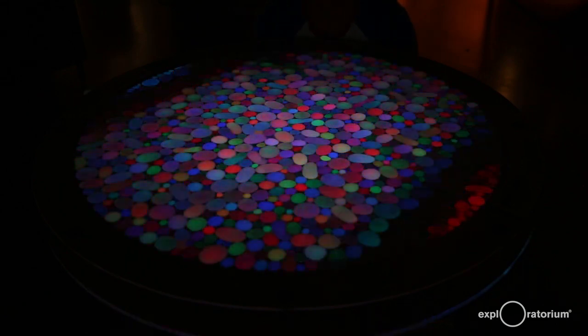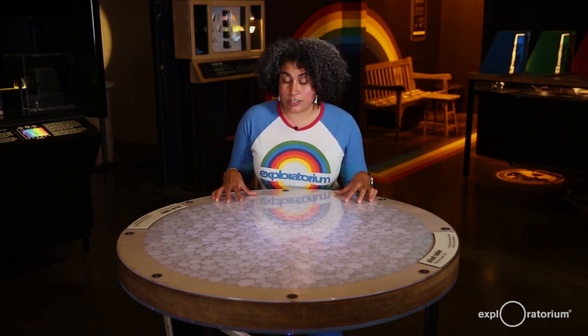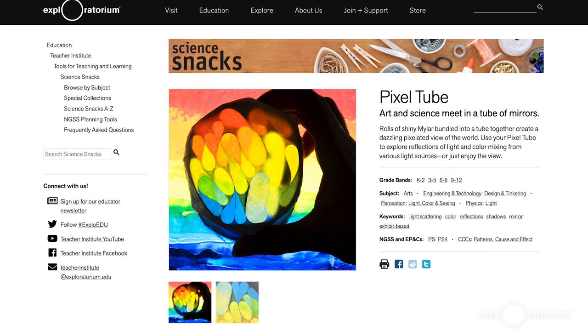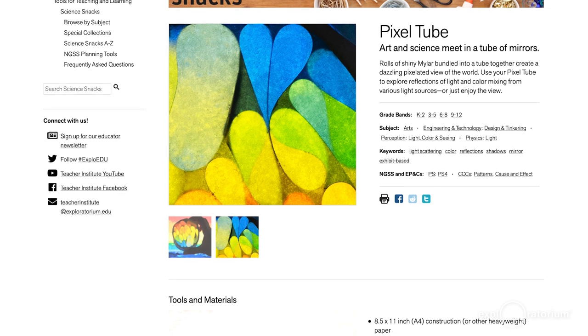You're probably wondering how the Pixel Table is made and what's underneath it, and you might also be thinking of all kinds of different experiments and investigations that you can do to try to figure that out. Now I'm not going to show you how this table is made, but I am going to share with you my mini version called the Pixel Tube, which you can make with simple and customizable materials. This Science Snack includes instructions on how to build it and it also explains some of the science behind how it works.